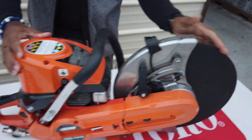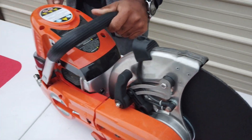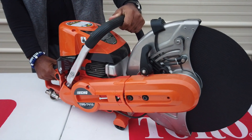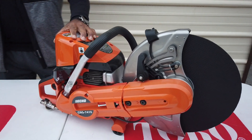The blade is located here in the front, as well as the guard. This is a very popular item for our sales. Again, it weighs about 26 pounds, it's a full commercial concrete saw from ECHO.